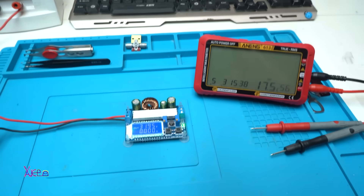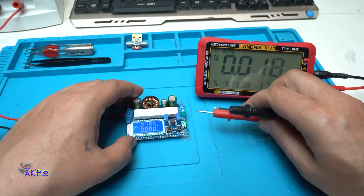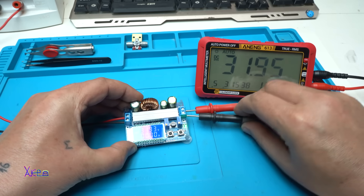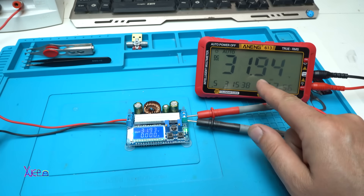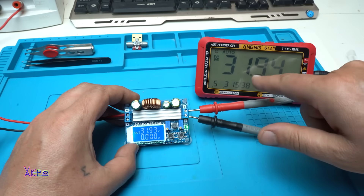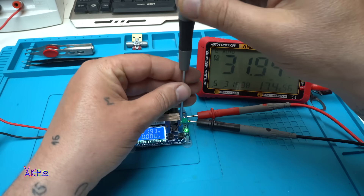Let's measure that with my multimeter — going to DC. It's the same: 31.93, 31.94 volts. Let's adjust that to 12 volts now.